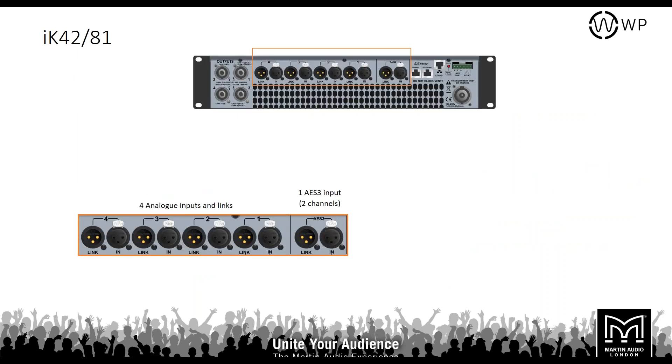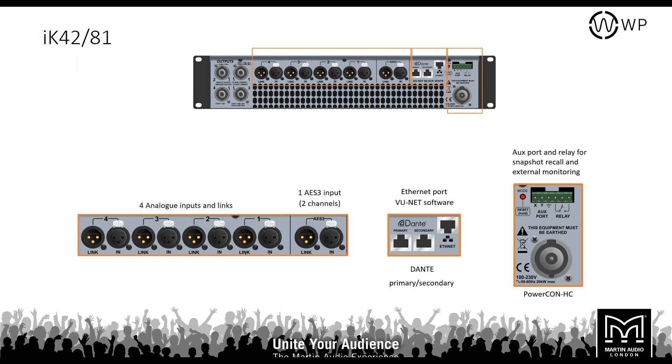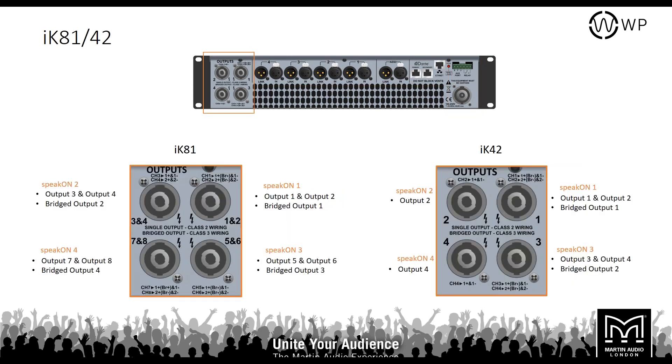On the output panel you have four analog inputs with link, one AES input carrying two channels via XLR with a link out, and primary and redundant secondary Dante inputs. There's also Ethernet connectivity for unit control, an aux port and relay for snapshot recall from an auxiliary switch, external monitoring, and a 32-amp PowerCon input. On the outputs, the Icon 81 uses NL8s at all times, as having eight NL4s in the back of the amp flight would be excessive. When bridging a channel, the signal is plus one minus two and you'll need an appropriate cable.